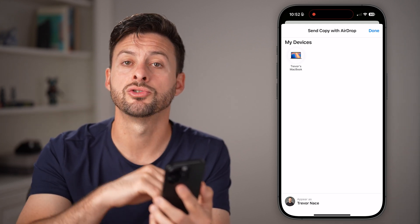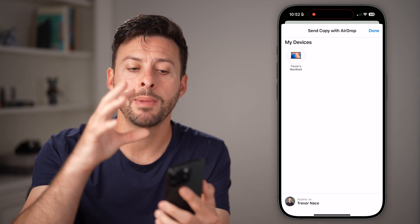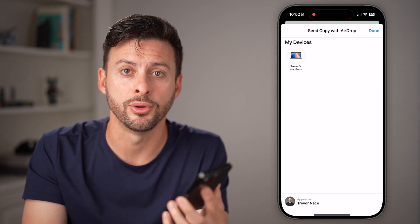Once that file is on the new iPhone, you just tap on it to extract all of them and it will automatically load them all into your new iPhone.